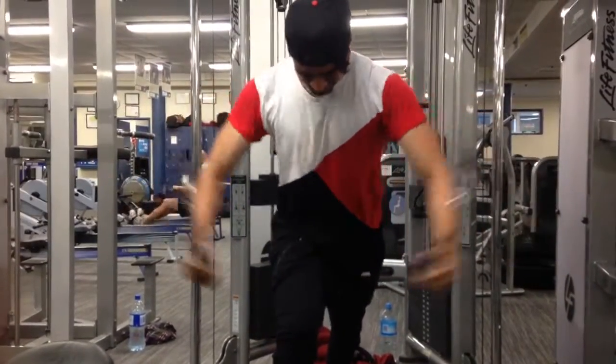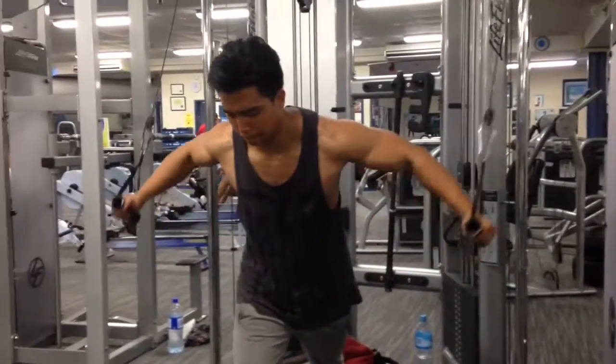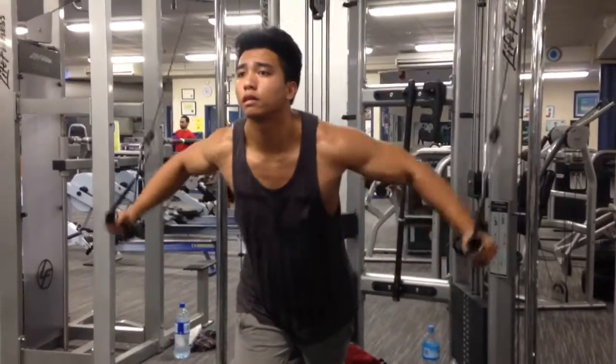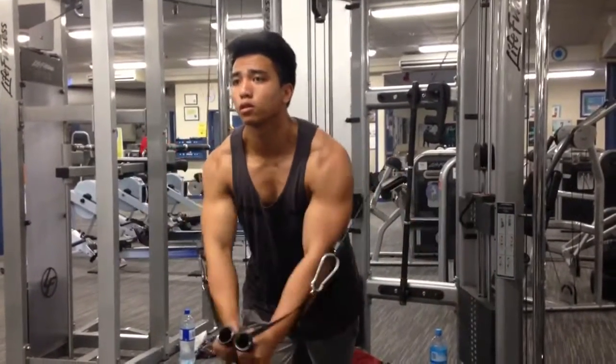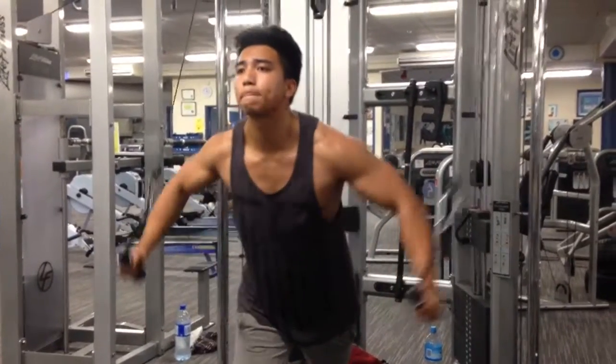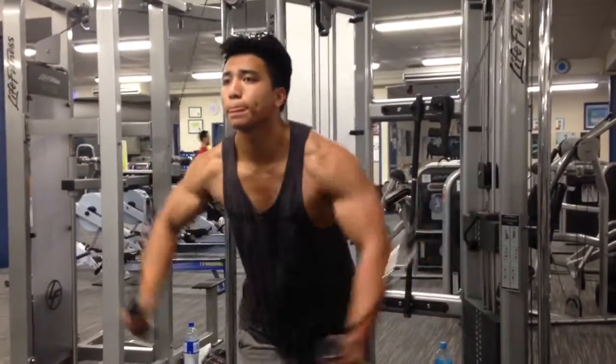Here we did 10 sets working at the 12 to 16 rep range, just really focusing on getting a good squeeze as we go down. Here we can see Vince looking absolutely ripped and just ripping it out. That's all I've got.